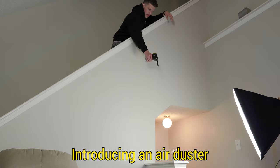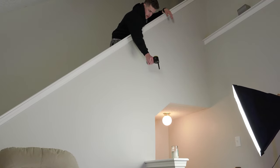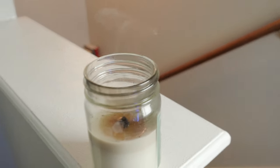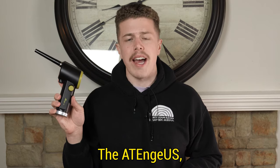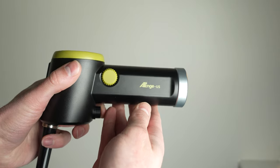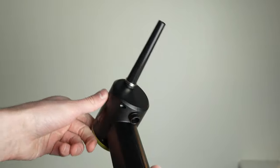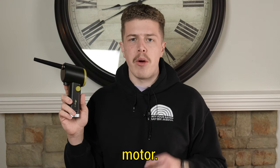Introducing an electric air duster. When I first saw this I thought, what am I gonna do with this hair dryer for my computer? I was a bit of a skeptic but was pleasantly surprised. The ATENG-US CB07 is an air duster that propels air with a 42,000 RPM motor.